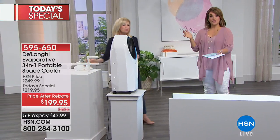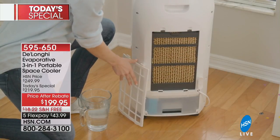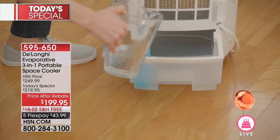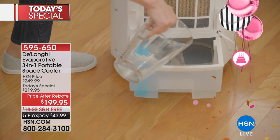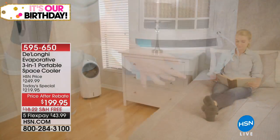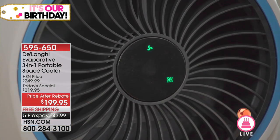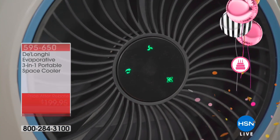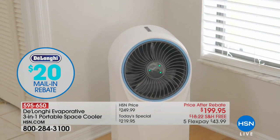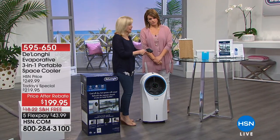We've got a great deal for you today — you cannot find this unit anywhere else right now. It's $219.95, but once you send in your $20 rebate, you get it at $199.95. The five easy pays make it possible to bring it home at $43 a day, and you may be saving a whole lot of money cooling your home this summer.